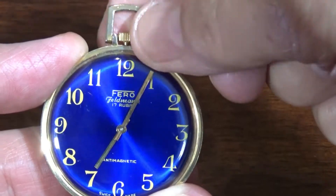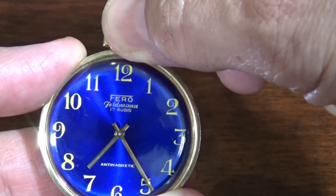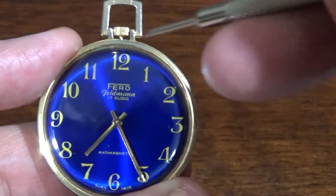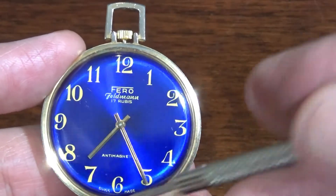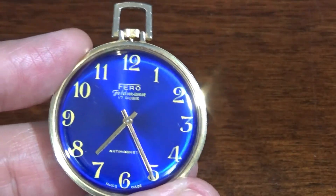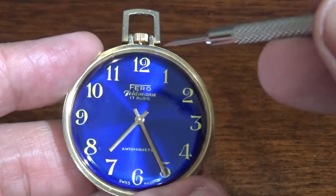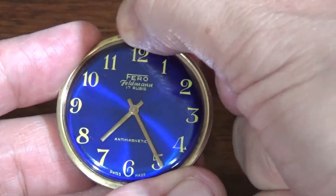7:05, 7:10. When we talk about the minutes, I'm not reading 'five' — this is 25. Because since we're talking about the 60 minutes of the hour, you have to remember that each of these numbers on the dial is five-minute increments. Five times 12 is 60. So: 25 after.